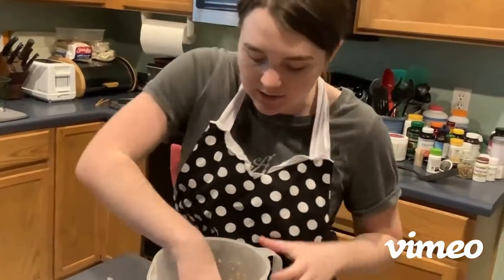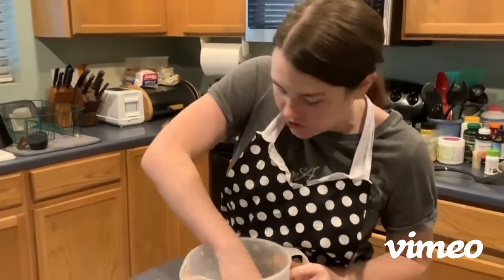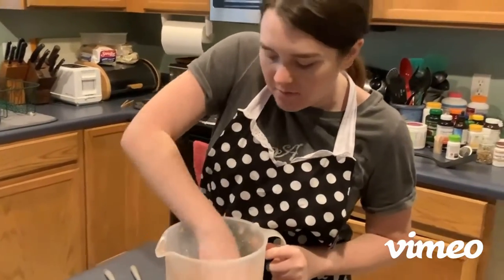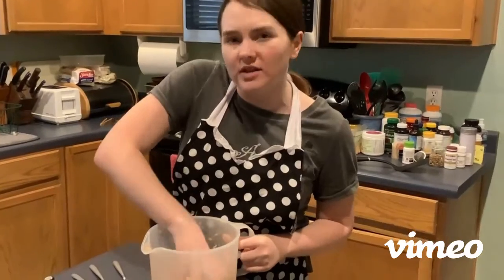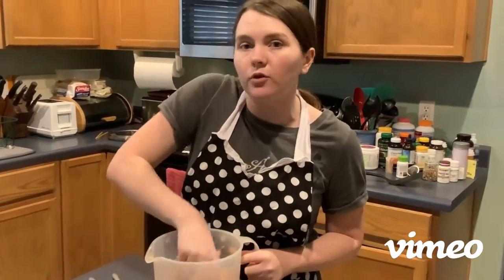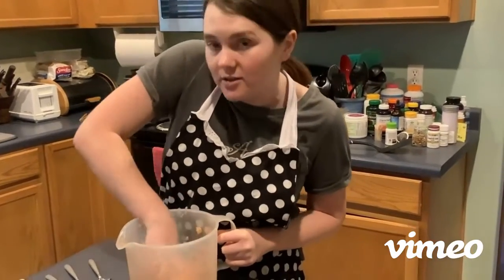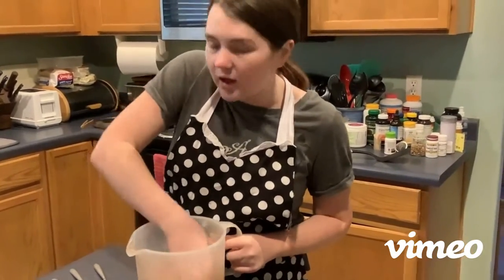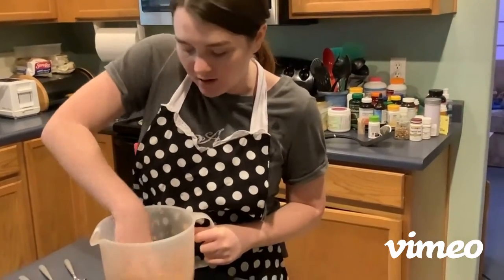I already washed my hands, and you can use a spoon or just get in there and mix it up with your hands. Seasonings are kind of a taste preference, so if you like your food a little bit more salty, feel more than welcome to add more salt, or if you like less, do so. The garlic is optional, so if you don't like garlic, you do not have to add it.